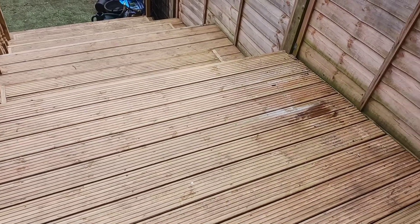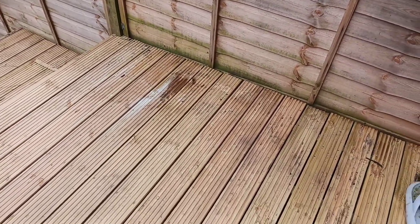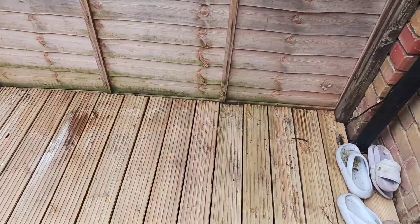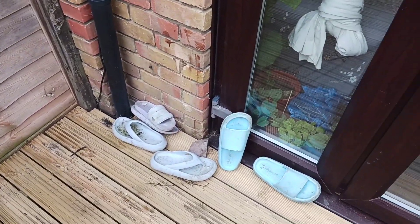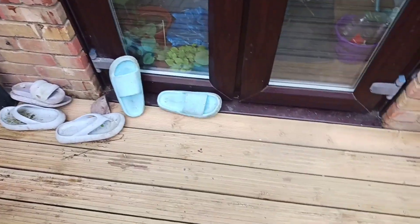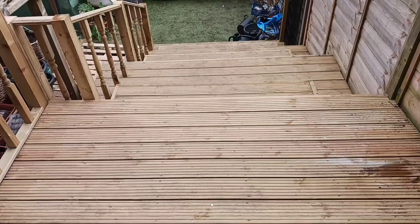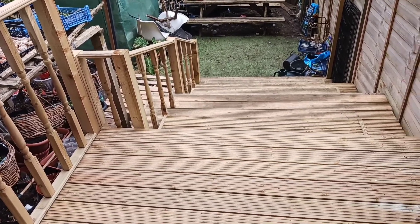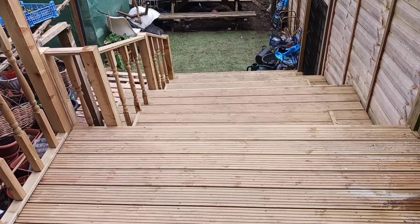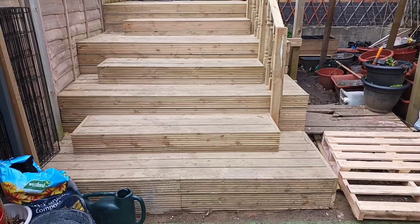All together this will be around one thousand five hundred pounds. You can get those timbers from the DIY shop. It looks amazing — how this is done and how cheap it is to do it on your own.